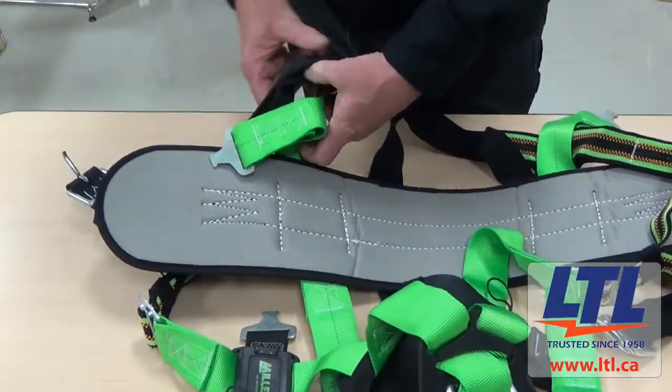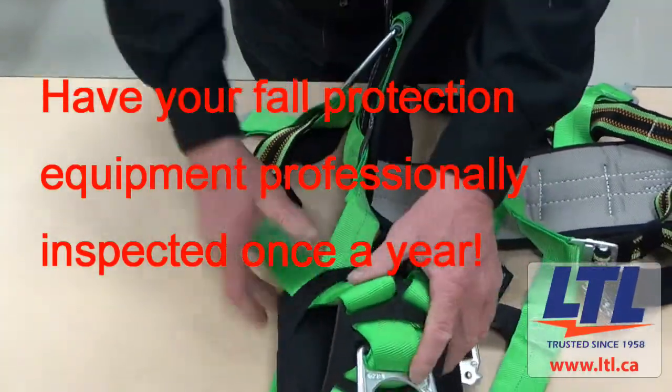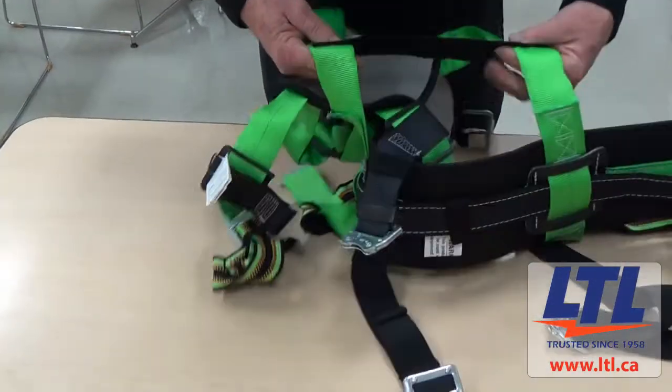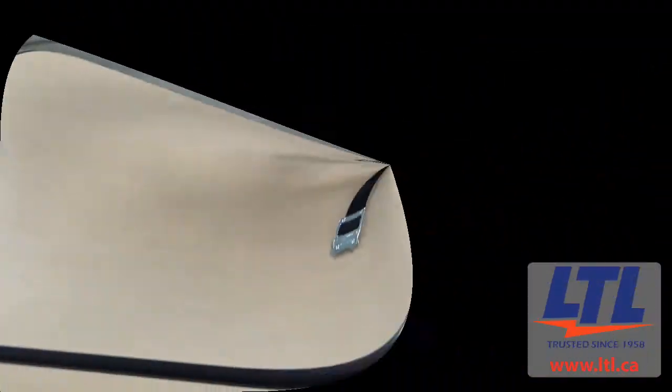Fall protection equipment should be sent for professional inspection once a year. Fall protection equipment should be inspected prior to each use and after each use by the user, and at least once a year by a competent inspector. Extreme work conditions like harsh environments and prolonged use may require increasing the frequency of inspections.